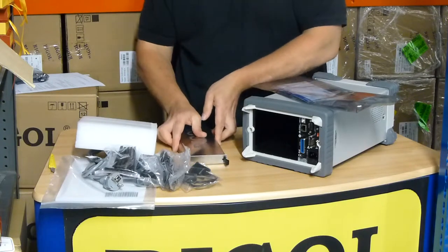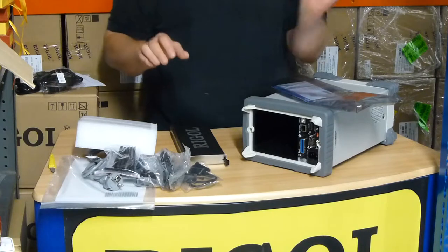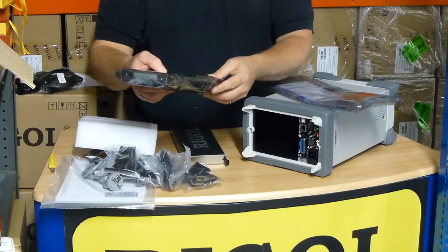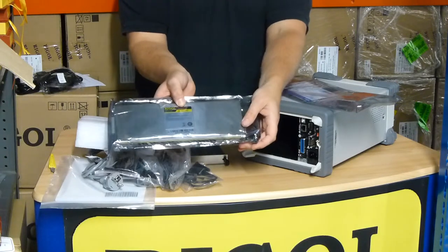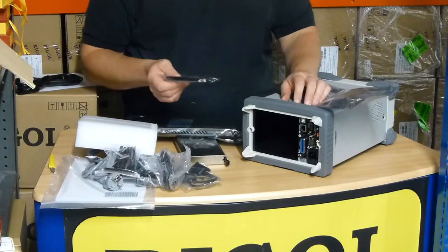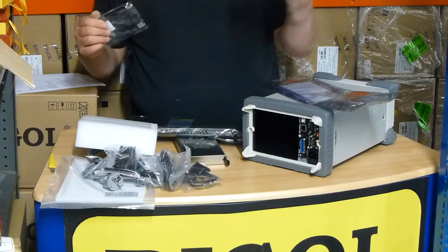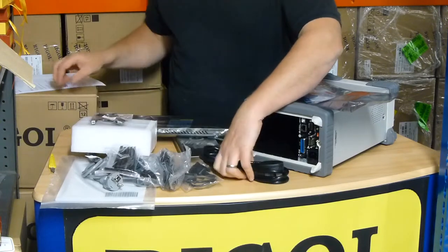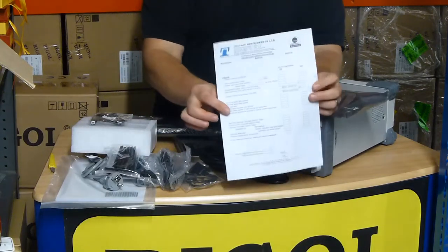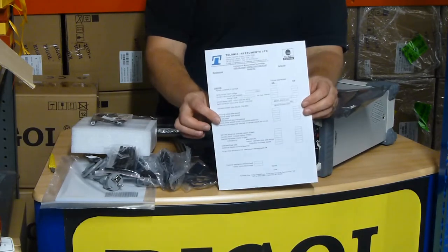There are other modules available as well. We've got the multiplexer modules here if you're doing lots of different channels. That's the MC3132 unit. Now, if you buy the unit from us at rigel-uk.co.uk, we'll also give you the UK mains lead, a USB lead if there wasn't one in the box, and we'll do the pre-delivery inspection check as well. That includes electrical safety checks and we also make sure you've got the most up-to-date firmware.